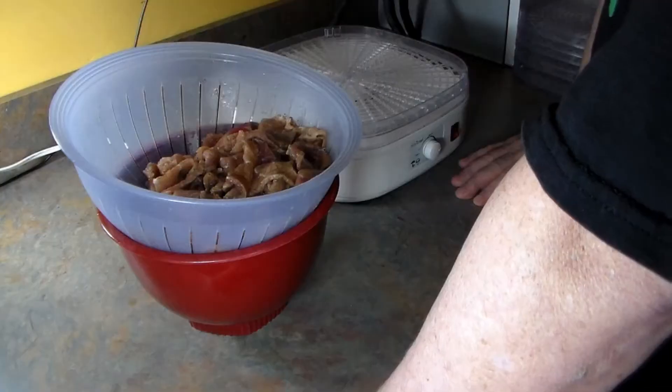All right, it's Saturday morning. The jerky's been marinating overnight. We have it here — it looks interesting. The proof is in the pudding, as they say. So let's go ahead and rack this up and get it started. I guess we'll find out in a couple of hours how this interesting little marinade works out. All right, let's get started.